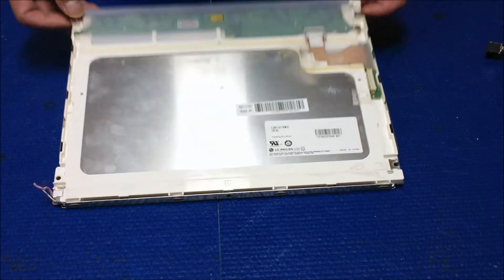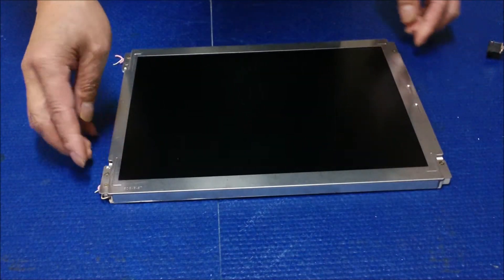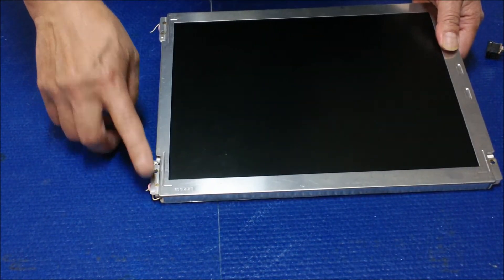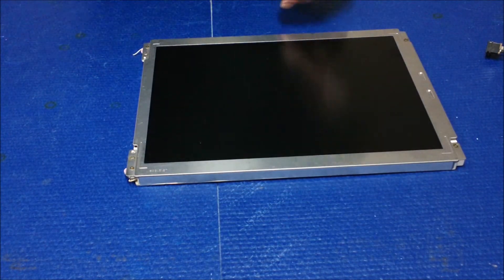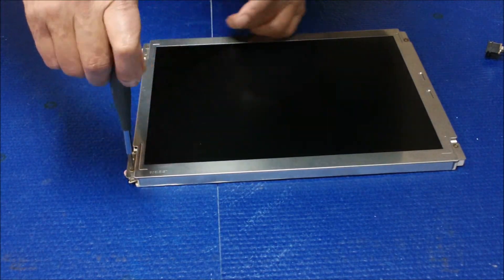To remove the lamp is quite easy. If you flip over the screen, you'll see there are two tiny screws holding the reflectors. First, we're going to remove those reflectors.